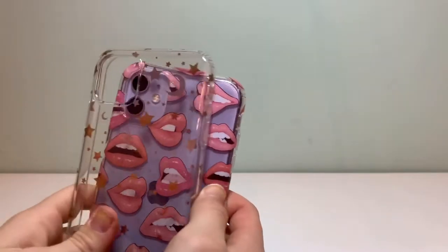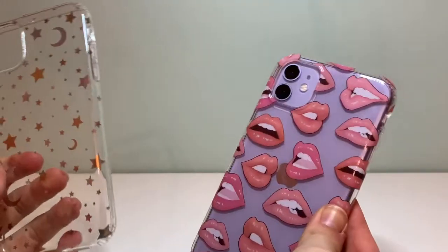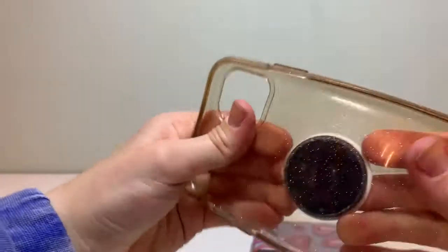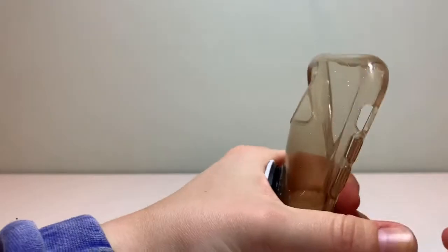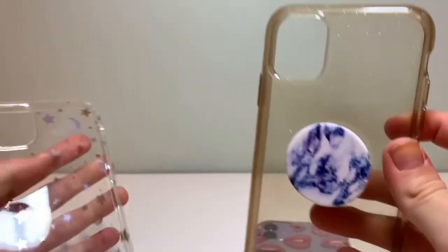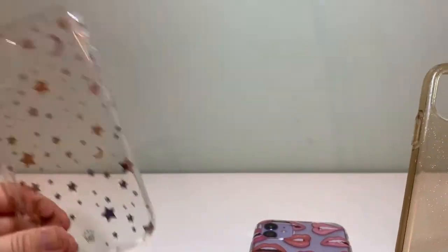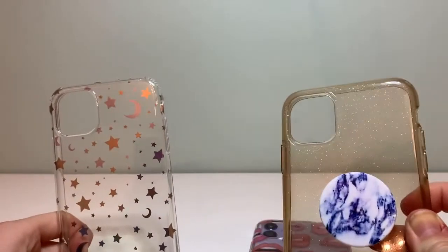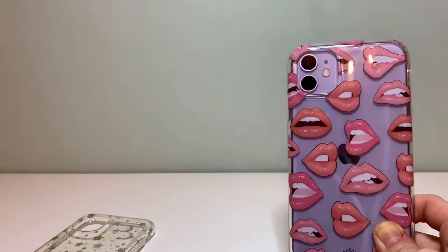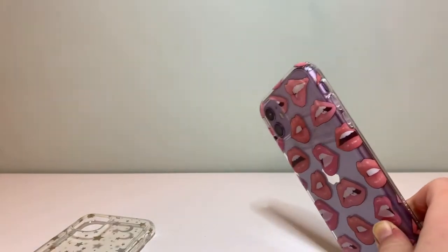These are the Velvet Caviar phone cases. I did notice it's a little bit stiff versus my other phone case which is way more flexible — this one is kind of stiff. I really like that this one is really clear, but it might yellow over time, I'm not really sure. Velvet Caviar — I highly recommend it, so pretty.